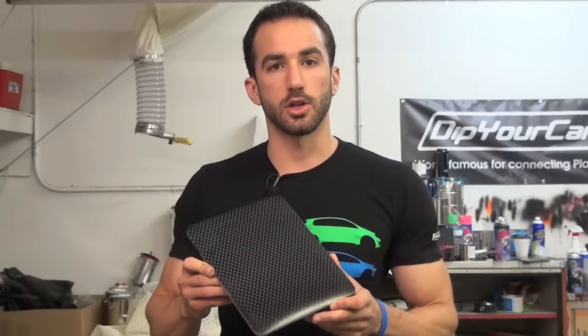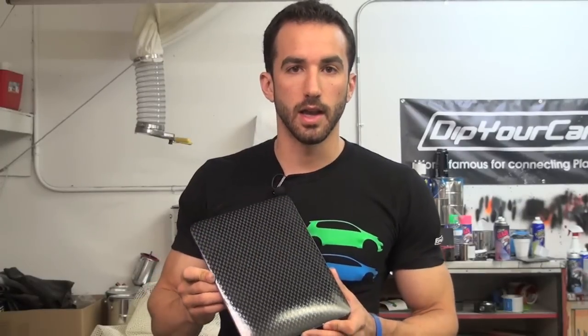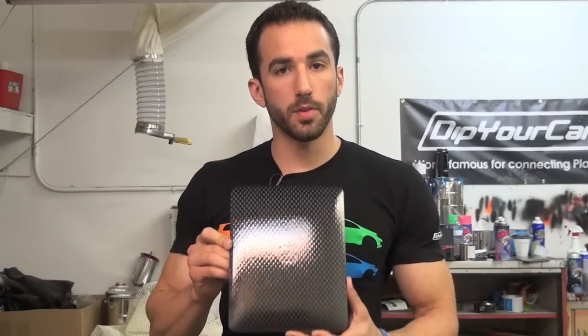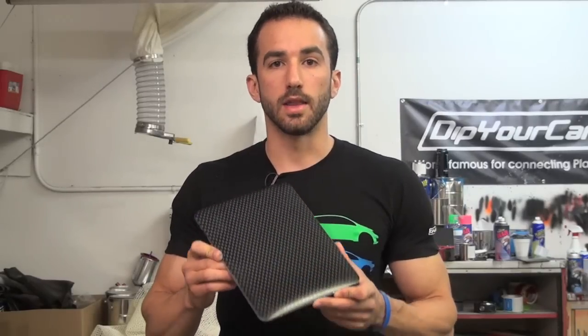Got to give a big shout out to our buddy Josh over on the Dip Your Car forums. We were working with a couple different methods on this project and Josh, who does a lot of cool projects on there, was the one who pointed us in the direction of that shelving mat. I hope you guys enjoyed the video. If you have any questions, customer service at dipyourcar.com or you can always give us a call. The black, the gunmetal, the glossifier, and the pattern — all the things we used for this project are available at dipyourcar.com. Fonzie from Dip Your Car, see you on the next one.